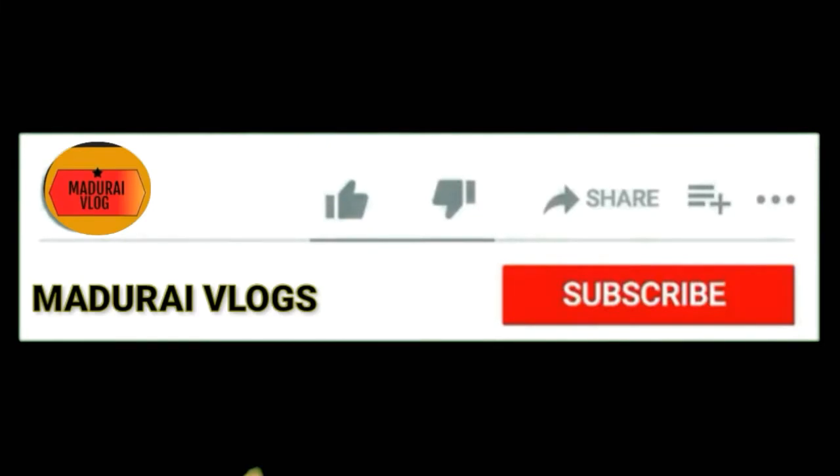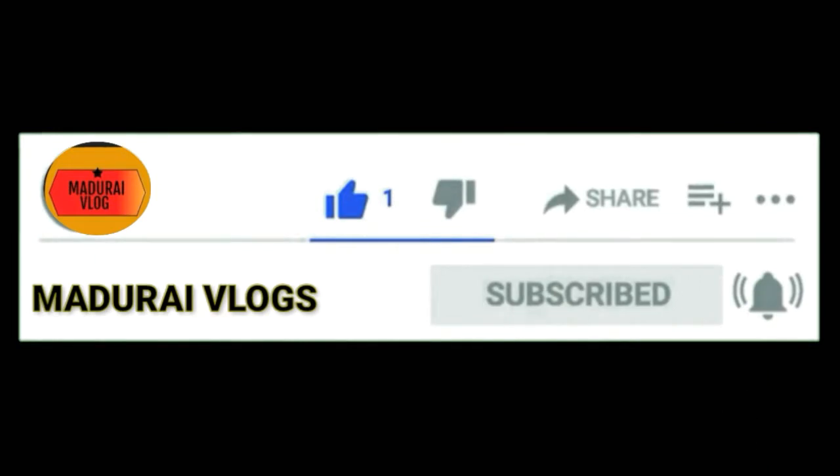In our channel, please like and comment. Click on the subscribe button and click on the bell button.